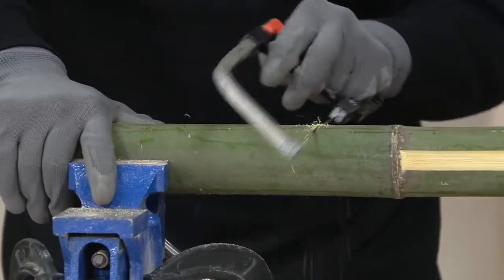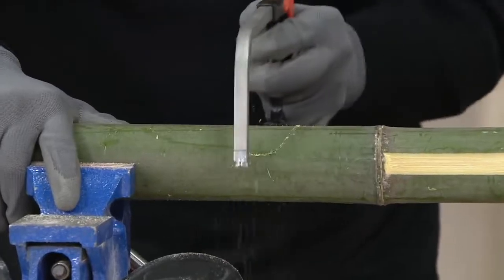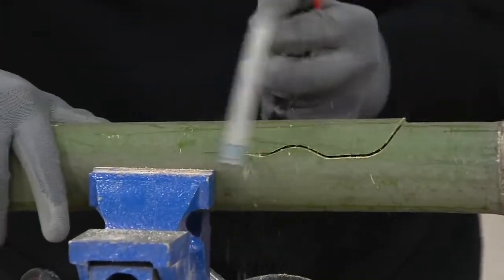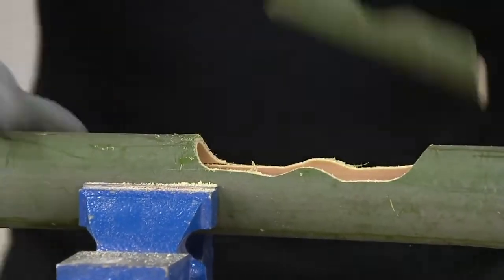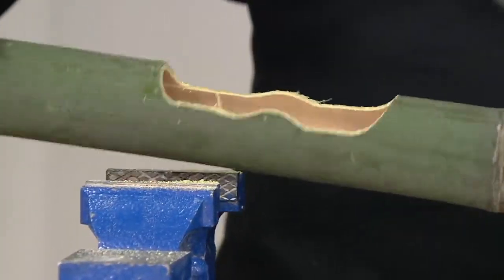This is bamboo. Still using the same blade. If you use a normal wood saw, bamboo splinters. But with our magic saw blade, it cuts very smooth — straight or curved. Those bamboo joints are very hard too. Look at that.